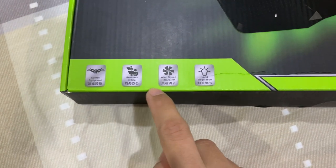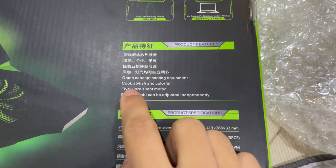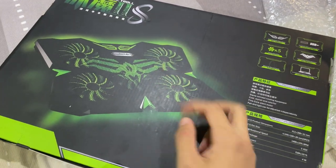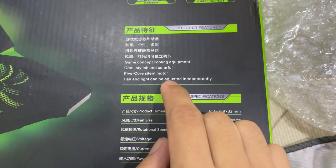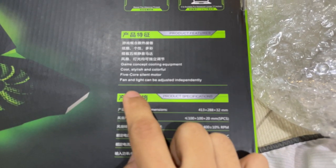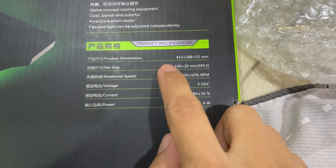On the box: business office, wind speed regulation, light regulation. On the back — I'm not sure what language that is — but: game, constant cooling equipment, cool, stylish and colorful. I took the green one. There's actually a red one but green looks more alien-ish and way nicer in my opinion. Five-core silent motor — not sure what that means. I thought it was five fans but it looks like only four. You can also adjust the lights, which is pretty cool.